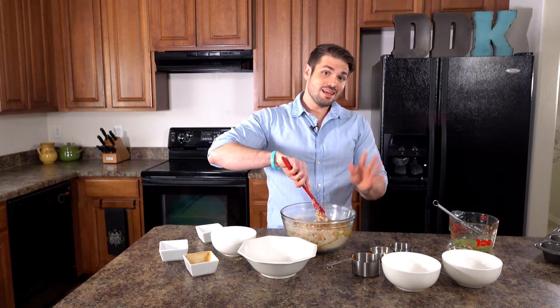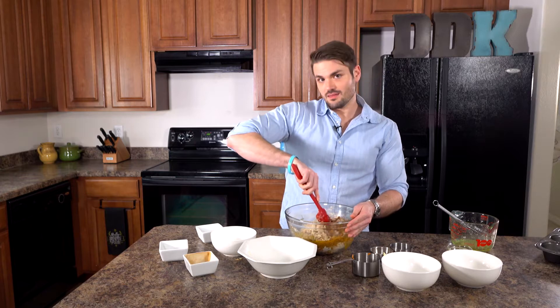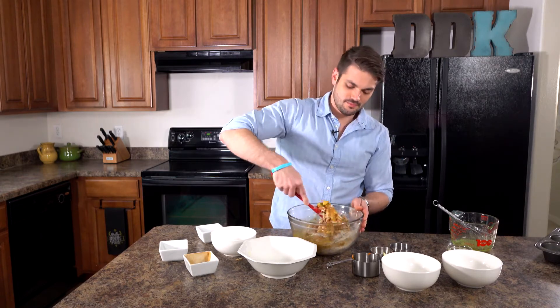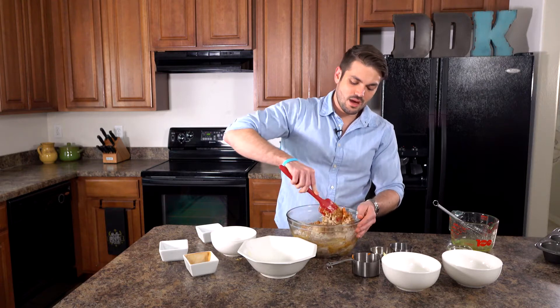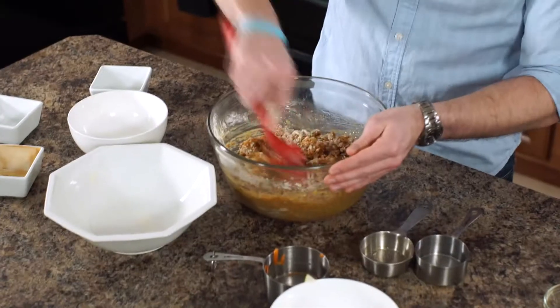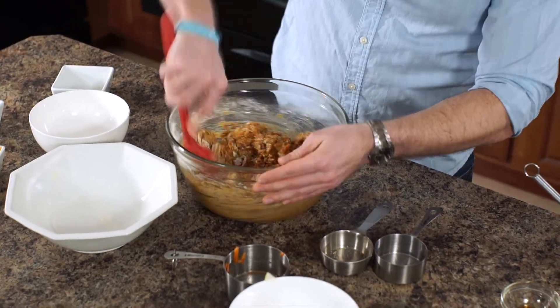You are gonna want to have your oven preheated to 350. We've already done that, so I would suggest doing that before you get started. You're just gonna stir this around until you have pretty much all the flour mixed in — you just want to make sure you're not seeing any more flour at the bottom of the bowl.